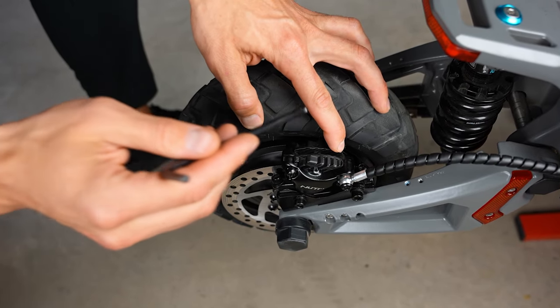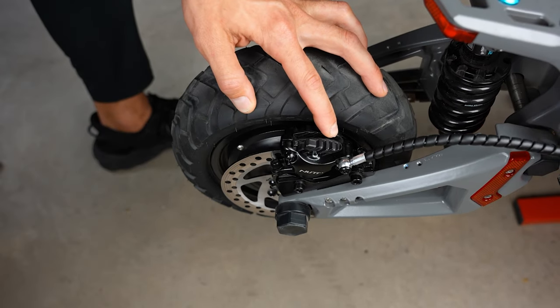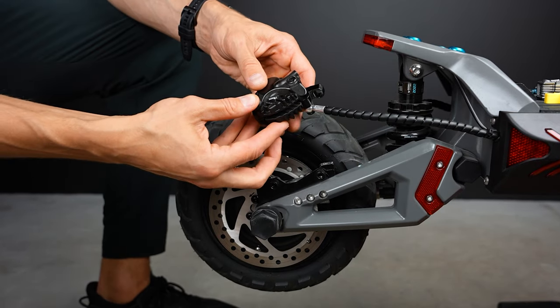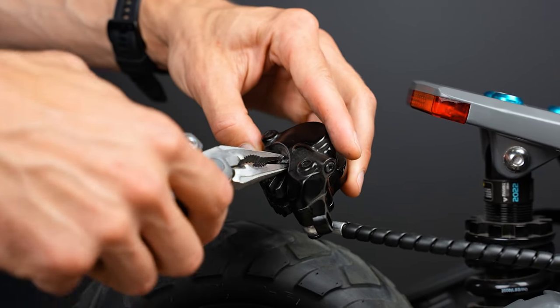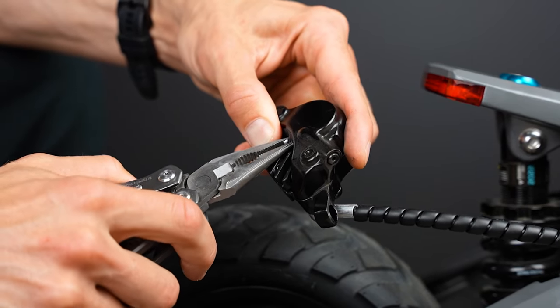If you have a big enough gap, you can just bend the pin. Here is the pin — you'll have to bend the backside a little bit so you can pull it out from the other side.